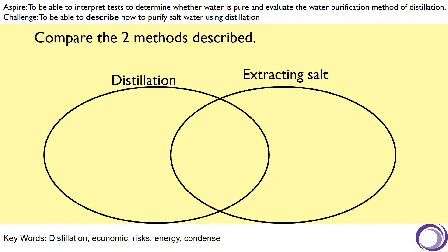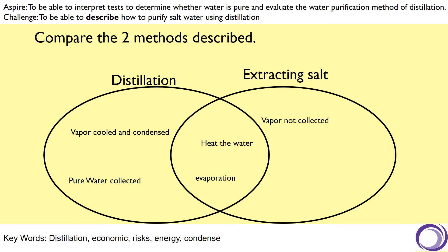Now that we've gone through both methods, let's compare what was similar and what was different, because people commonly get confused between them. They both involve heating the water and they both involve the process of evaporation or boiling. In distillation, the vapour removed from the sample is cooled and condensed, and it's the water that you collect. Whereas when extracting the salt or dissolved solids, the vapour is not collected — it's left to evaporate into the atmosphere — and it's the salt or solids being collected. We re-weigh and reheat to ensure a constant mass, making sure all of the water has been removed.